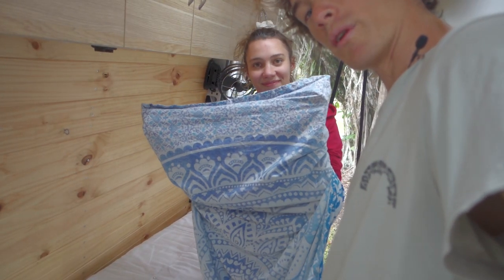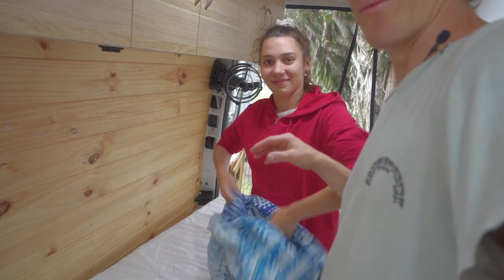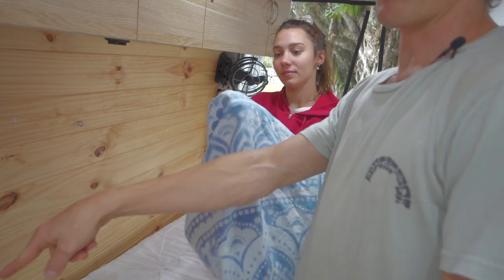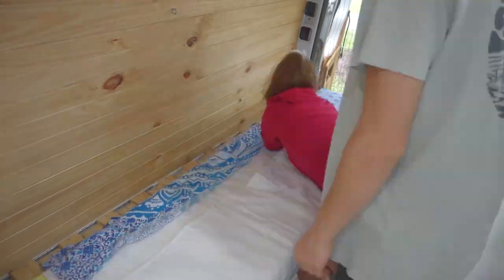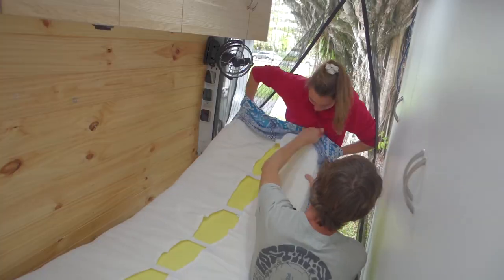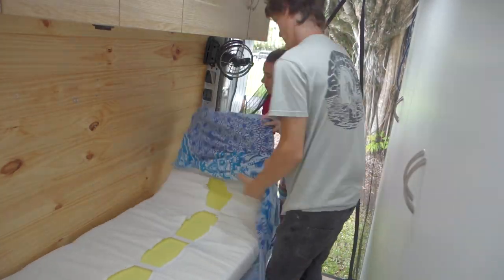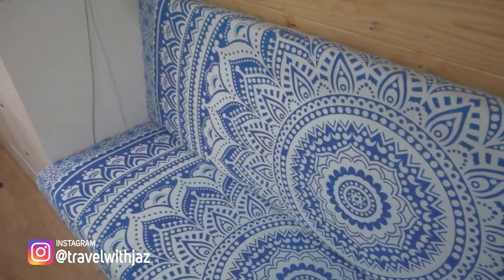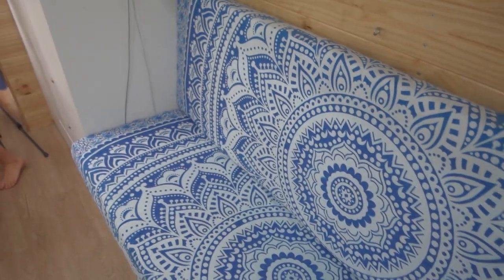Changing the sheets is sort of a two-person job if you want to do it easily. Laurie will put her hands inside on the corners of the sheet and then correspond it to the corners on the mattress. The end product is two separate mattresses, two separate sheets, and it looks real slick. It's not easy to change but it's definitely worth it with this design.